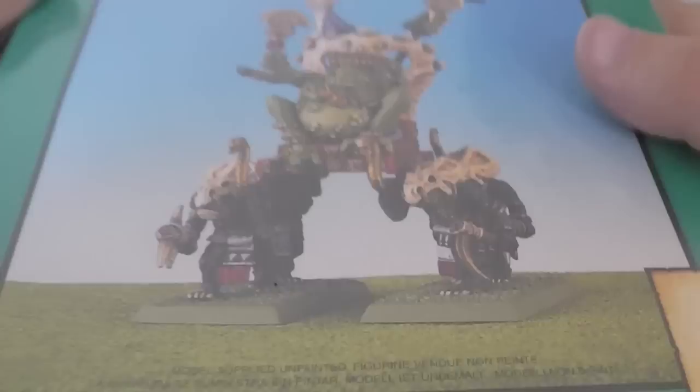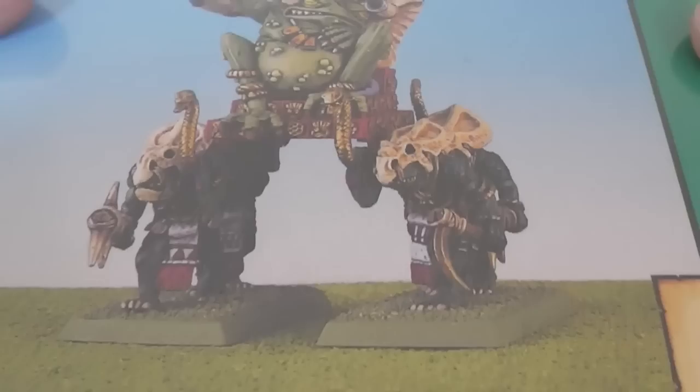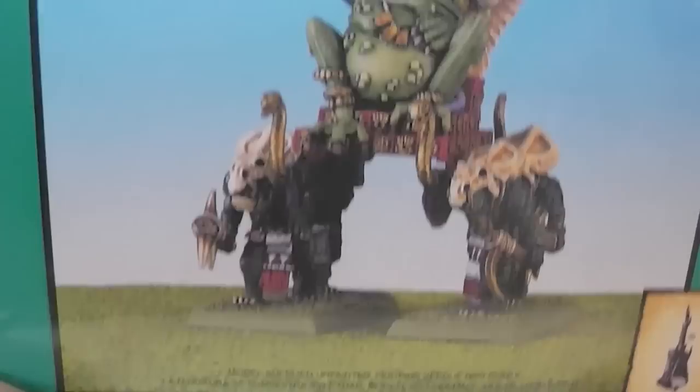Hello, I've got an unboxing video for you today. This is a classic 1997 Lizardman Slann Mage Priest - the big old froggy wizardy guy there on his stand. Looking at this, I can see immediately there is a difference between the current kit, in that the current Slann Mage Priest comes on a 50mm base and isn't being lifted up by warriors like that.